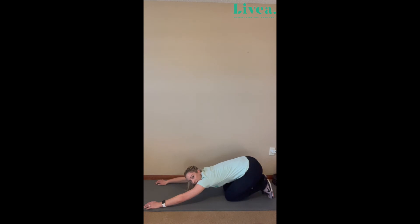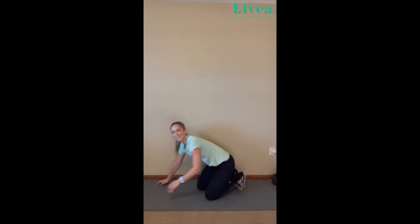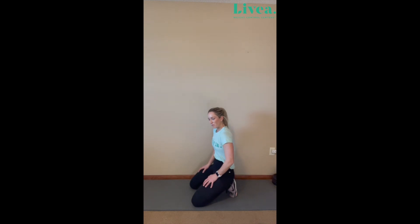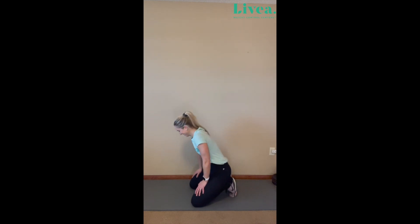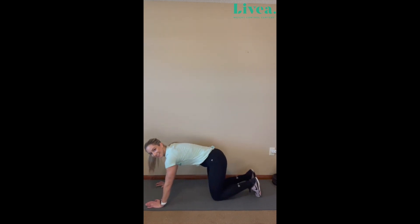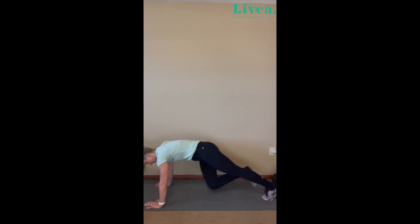Stretch it out. Nice job. Take a little breather. We're working hard today. Let's do it again — because we feel strong today. Listen to your body. Let's do it again. Ten. This time I'm going to cross over — opposite knee to opposite elbow. One, two, three, four, five, six, seven, eight, nine, ten. Perfect.